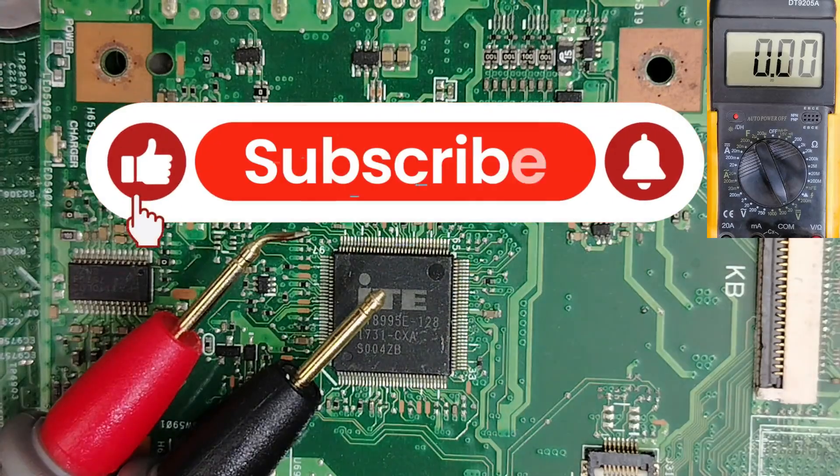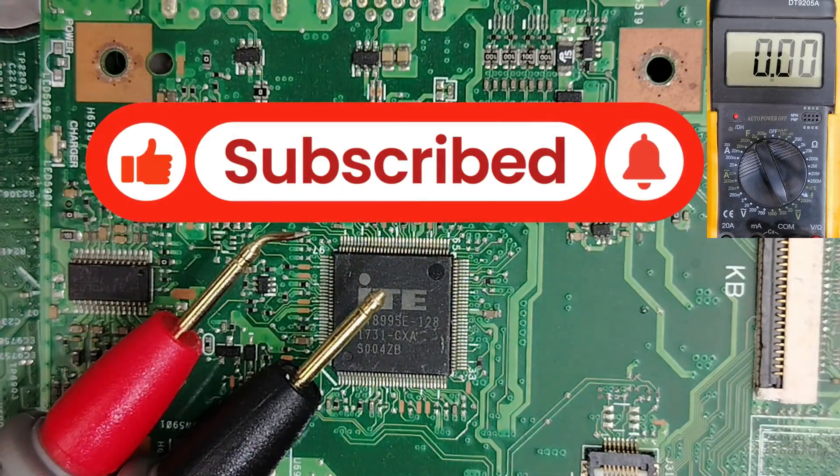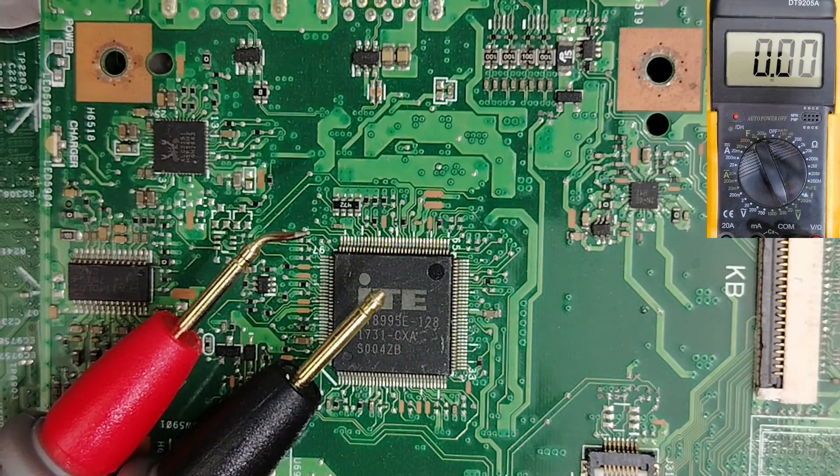Please don't forget to like, subscribe, and share. For anyone who wants to accelerate their learning, I can be your mentor if you join me on the Patreon page. I also have a website with tons of articles about hardware repair — all links in the description.